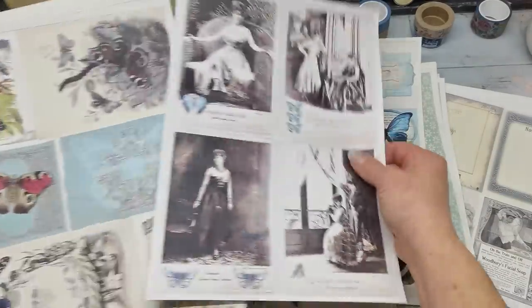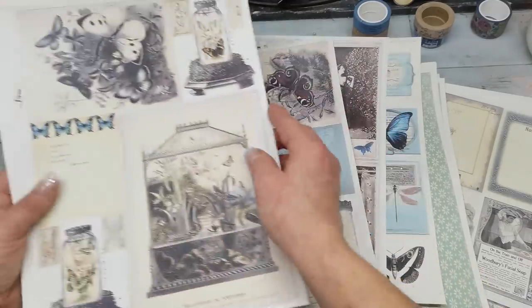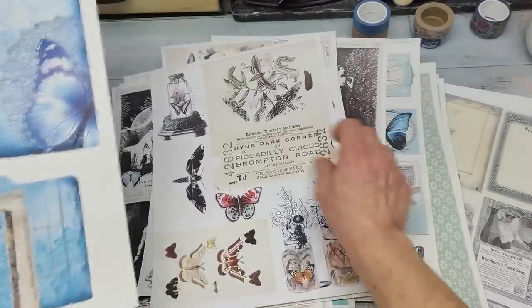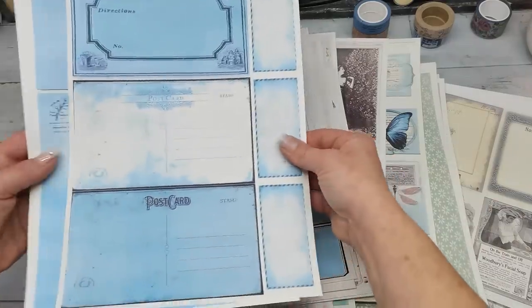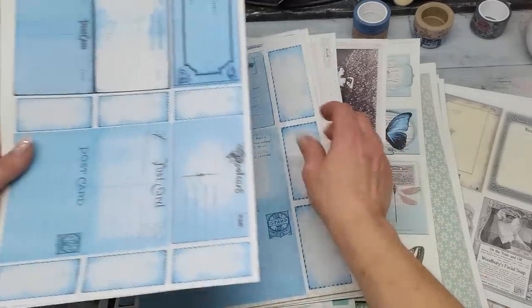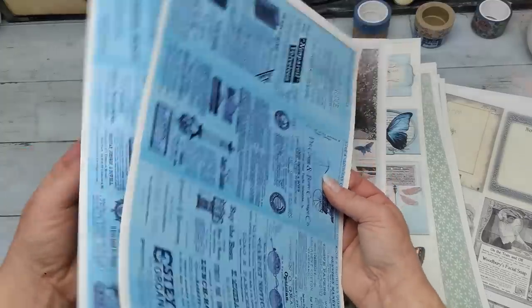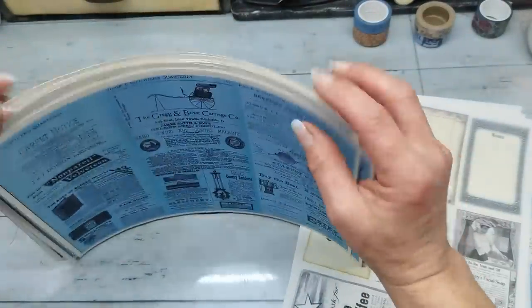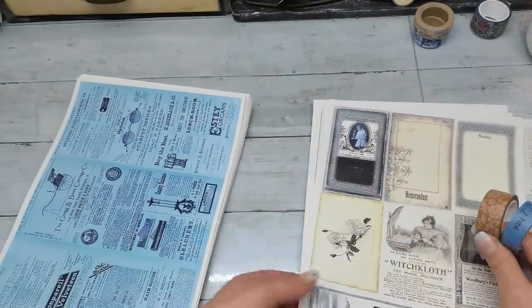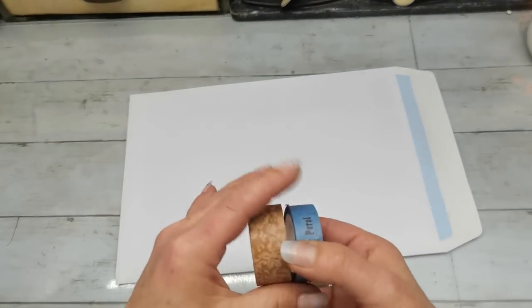I think I printed it out twice — no, these are different images, good. There are all kinds of butterfly ephemera, and in that blue tone postcards and tags, so you can use those small embellishments to decorate your papers, plus a few adverts sheets in blue. Some of these images I just showed you I will be using today together with Amity Bloom washi tapes.